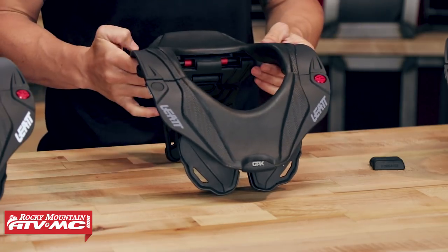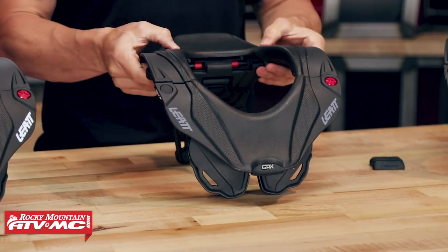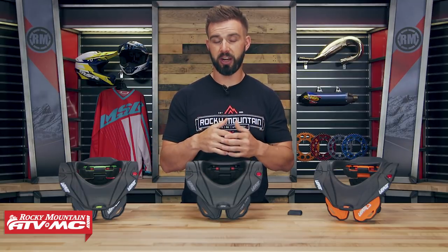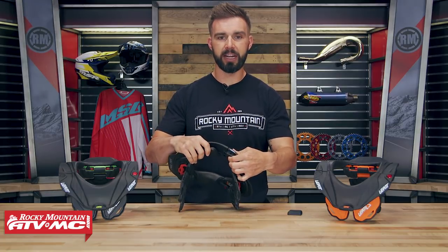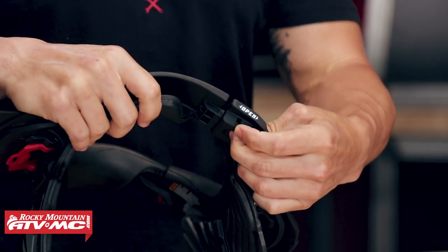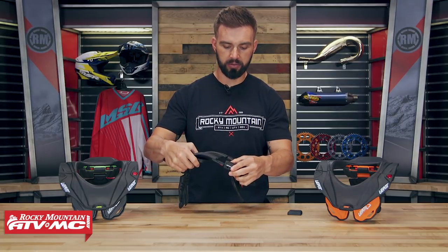If we start with the chassis, they use a polyamide resin for the chassis so it's a rigid material, but it also does a good job of absorbing shock and impact. The way you open this is pretty simple — you're going to have this button right here on the right side. Press this and it allows it to open up, put it around the rider's neck, and close it back down.